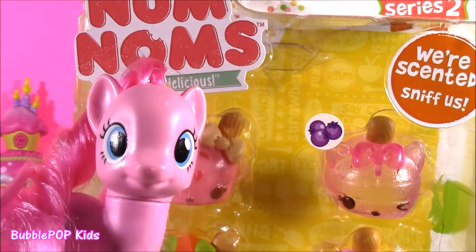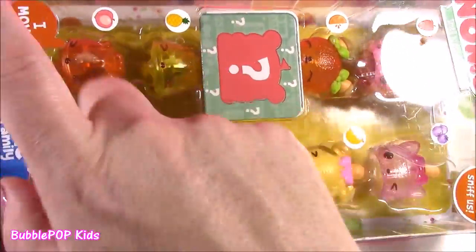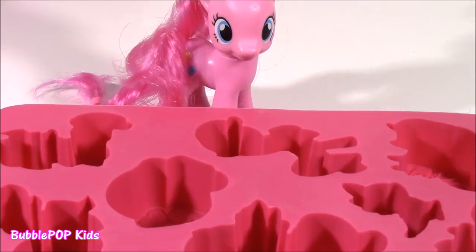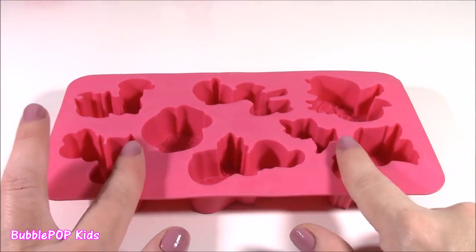Ooh, and there's even a mystery. Love, nom nom. We have 8 different little characters in there. We're going to find out all their names. Woo! Whoa, I have got to watch this. We're ready to make some Frosty Cubes MLP style.